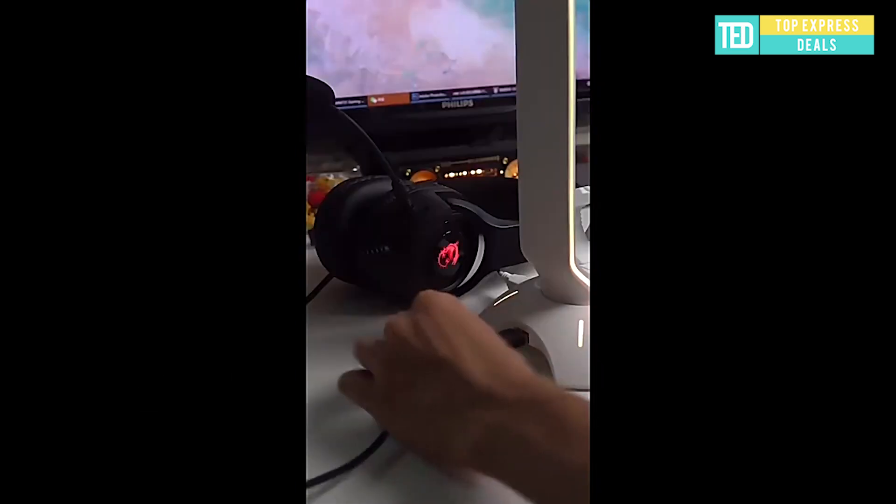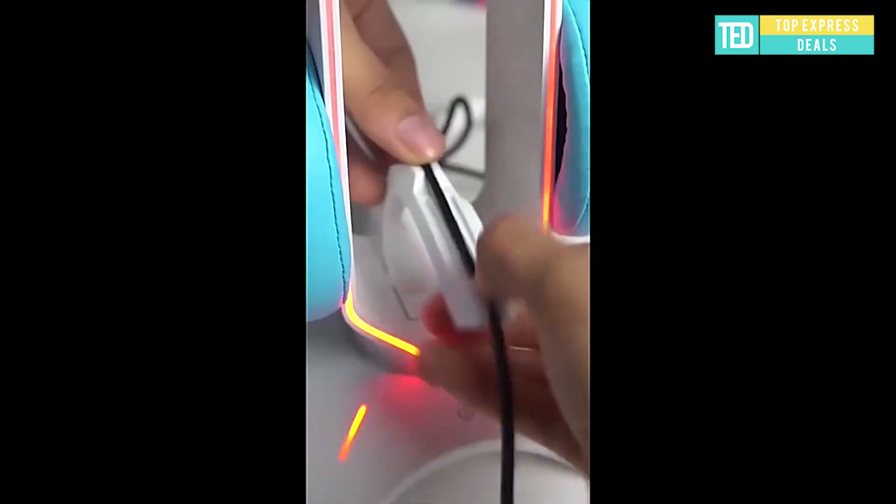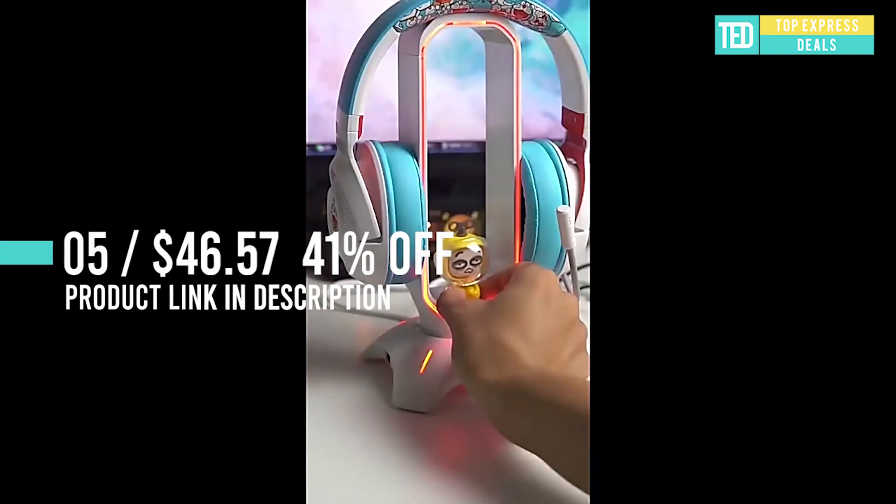RGB headphone stand. The base is equipped with three USB 2.0 ports, which can be directly connected to the equipment, which greatly improves the efficiency of use.